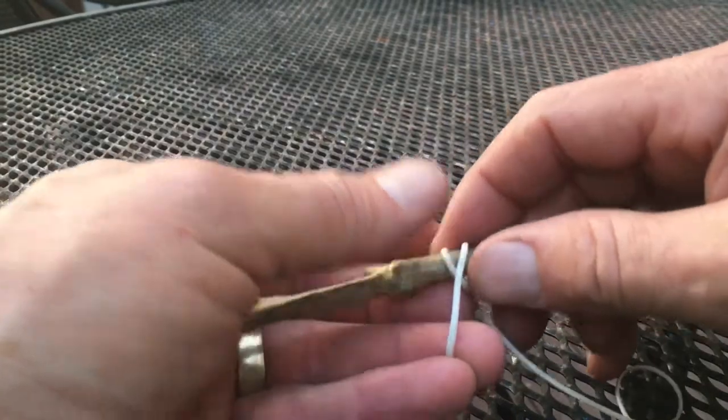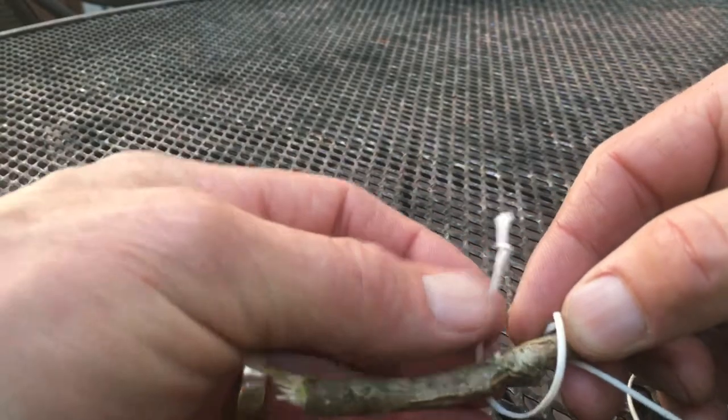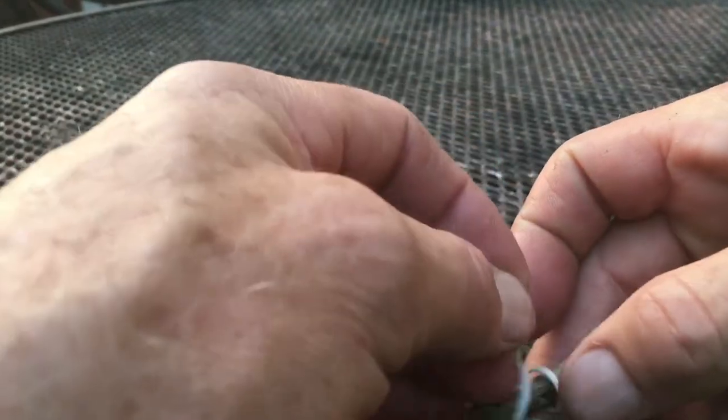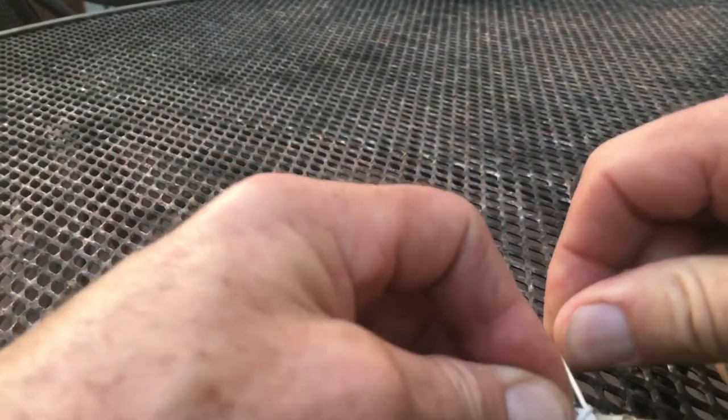When we tie our clove hitch, go around in one direction and keep going around the stick the same direction, but on the other side of this one we come back out and go through this loop right here. Pull that tight, pull it together.